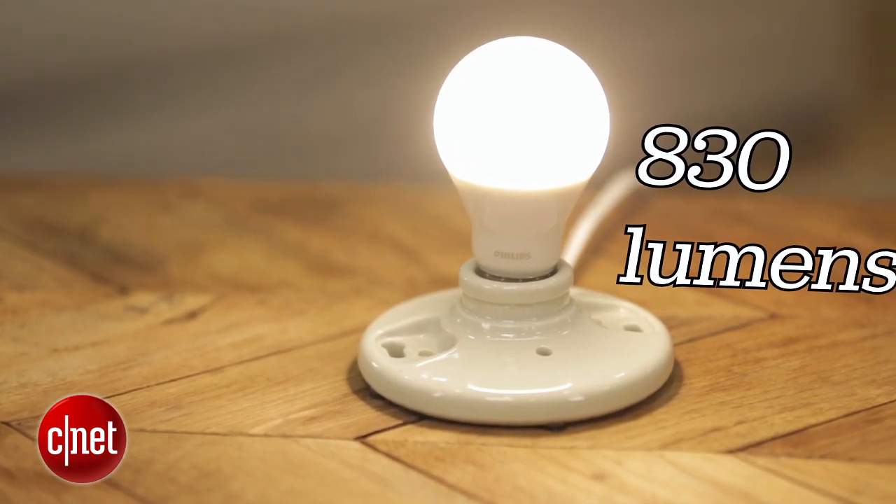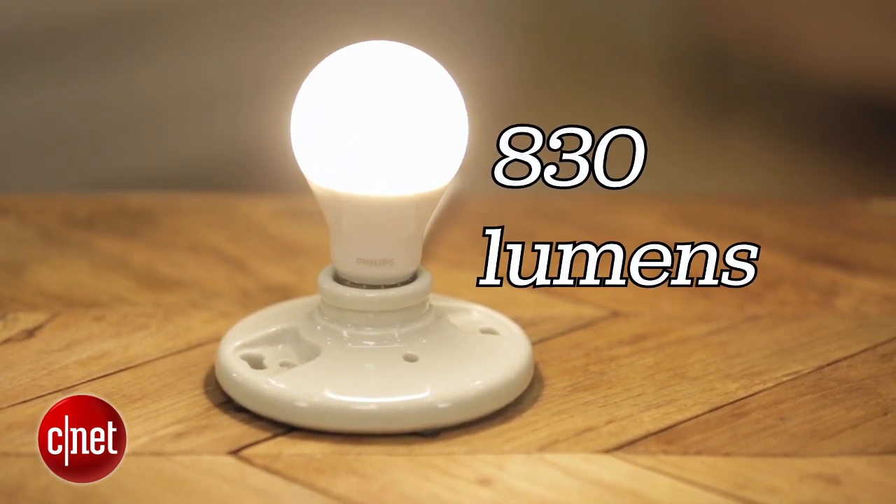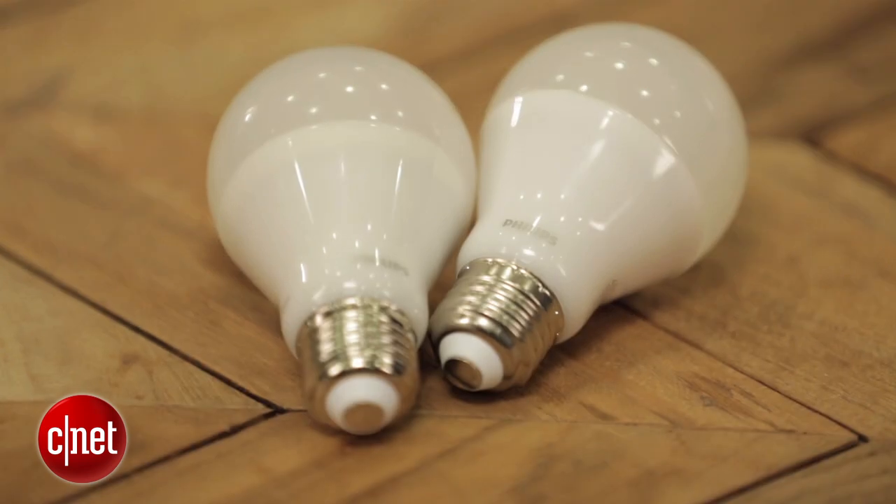Moving right on to the basic bulb specs, the 60-watt replacement of the Warm Glow that you see here puts out about 830 lumens from a power draw of 9.5 watts. There's also a 40-watt replacement version that sells for a dollar less and uses a power draw of 6.5 watts.